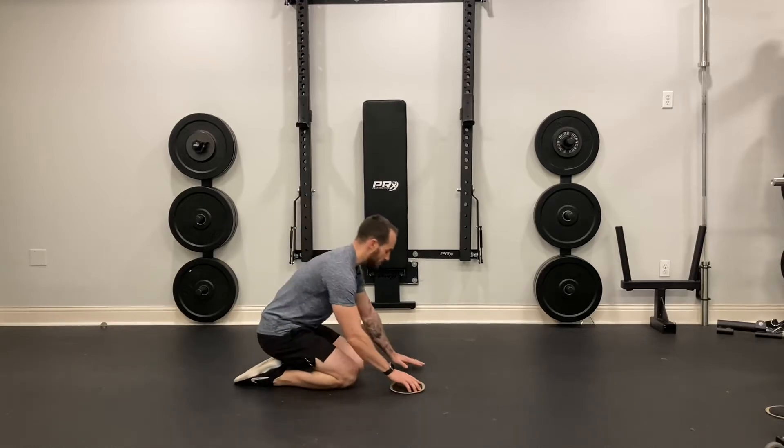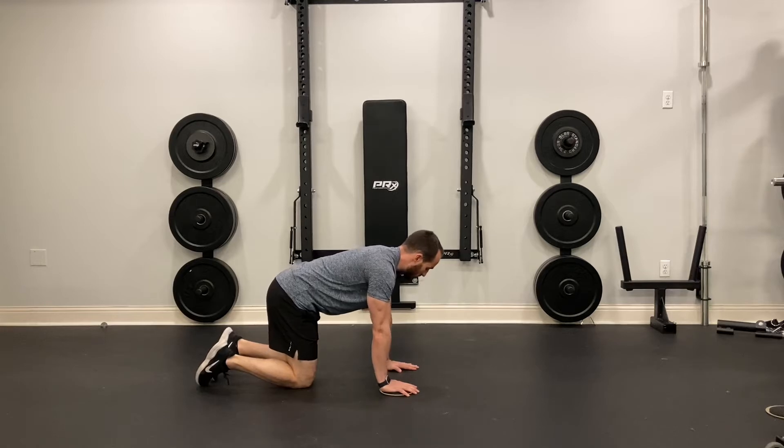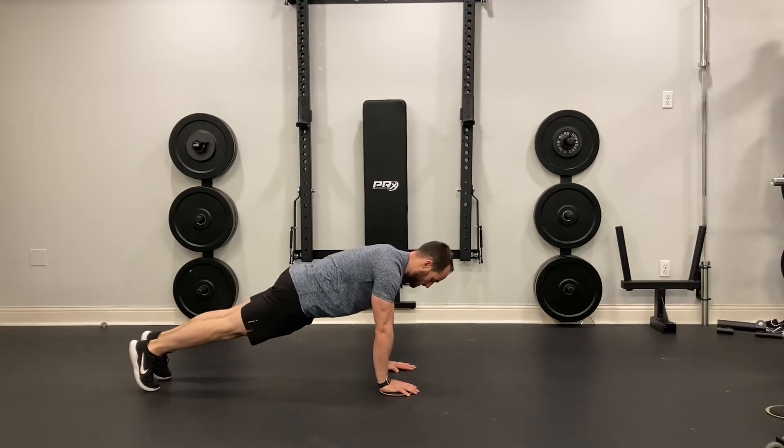For the push-up with slider, I'm going to get into my push-up position. My hands should be just outside of shoulder width apart, and my feet are going to be all the way extended.